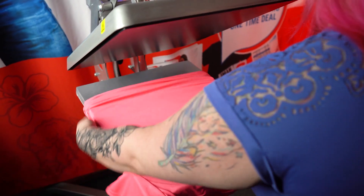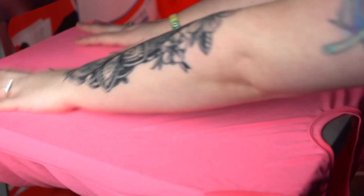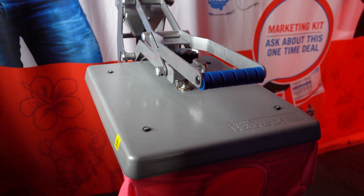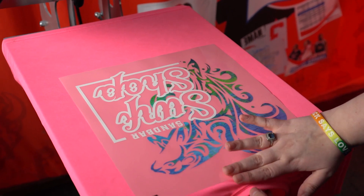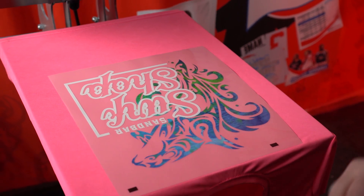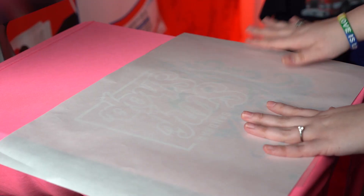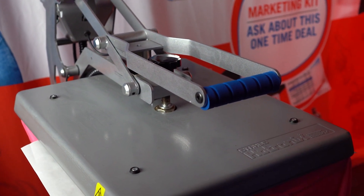Now that we've talked about the uses for Ultracolor Stretch, let's go apply one. We're going to thread our garment on the platen and make sure all our seams are good to go. We're going to pre-press our garment for a couple seconds to make sure we get rid of any moisture. We're going to line it up — usually about two fingers down from the collar. Make sure you're using the supplied cover sheet to avoid any static buildup on the plastic transfer sheet. We're going to apply this at 320 degrees for 15 seconds.